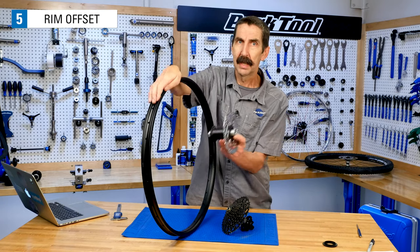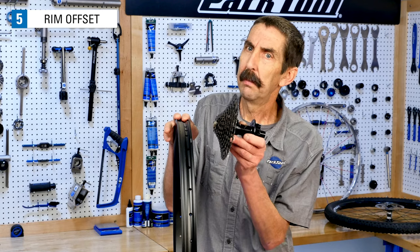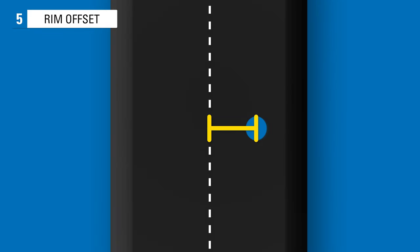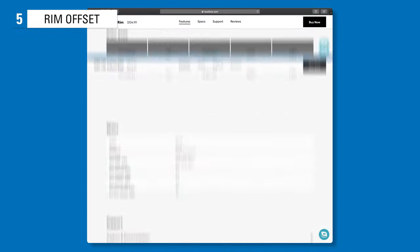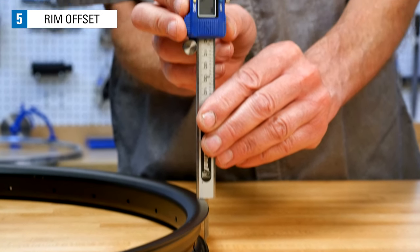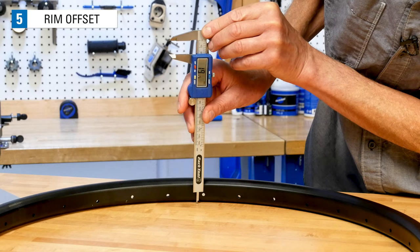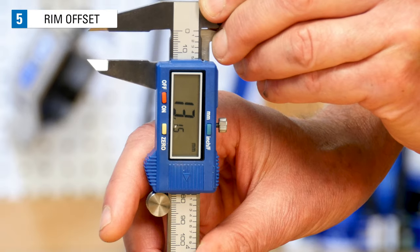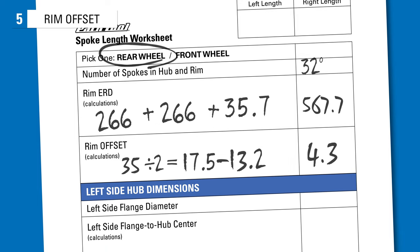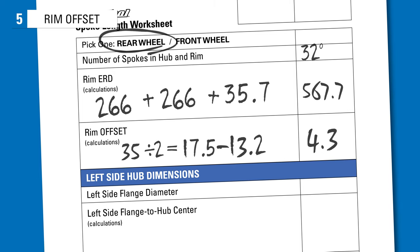On a front wheel, the rotor side has the flange inset — the rotor faces the side without spoke holes. The purpose of rim offset is to help minimize the right-to-left side spoke tension difference. Offset is the distance from the rim center to the center of the spoke holes. To measure rim offset, lay the rim flat on a workbench and measure the width of the rim. This rim is 35 millimeters wide, putting the center at 17.5 millimeters. Measure from the center of the spoke holes to the bench, then subtract from the rim center: 17.5 minus 13.2 equals 4.3 millimeters. If your rim has no offset, simply enter zero on the worksheet.